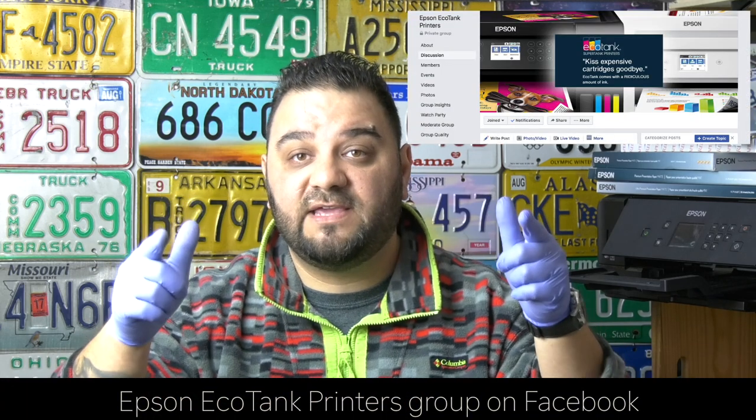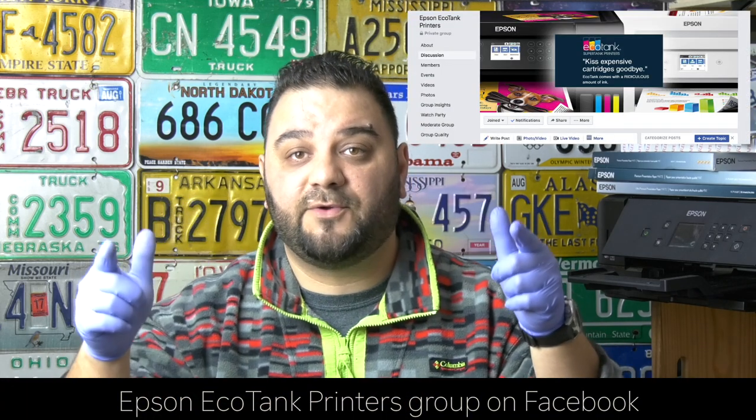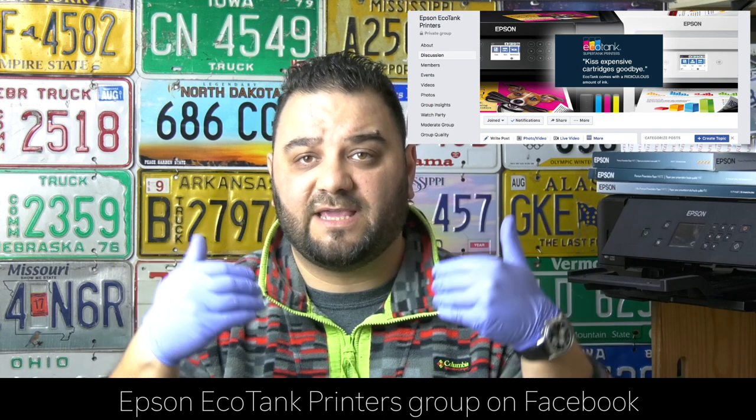I really hope you found this video helpful, and if so please consider subscribing to my channel and leave your questions in the comments below — I am going to make sure to respond to every one of you. Also consider joining our Facebook group, Epson EcoTank Printers, where users are sharing knowledge and experience with EcoTank printers and learning how to use them efficiently. Thank you very much for watching, have a good one.